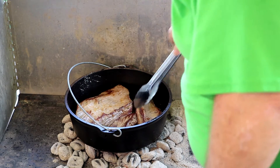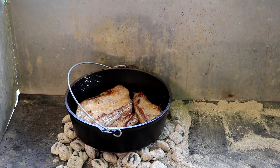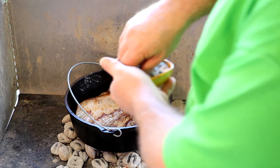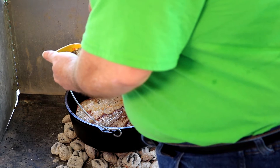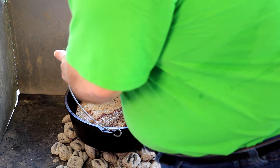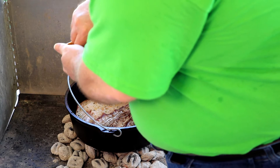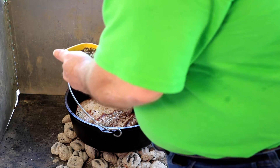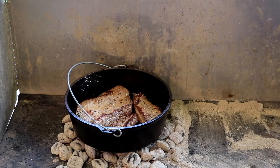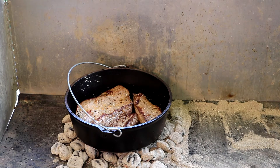As soon as we get them settled in, I'll go grab some more salt and pepper and we'll salt the tops. Here's the salt and pepper mixture — it's coarse ground black pepper and kosher salt. We're just going to put a light dusting on top of the brisket and let it brown off on the bottom. We may flip it a couple more times, but that's basically it. So let's let that sit there and brown a bit.